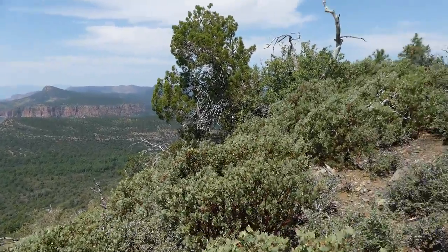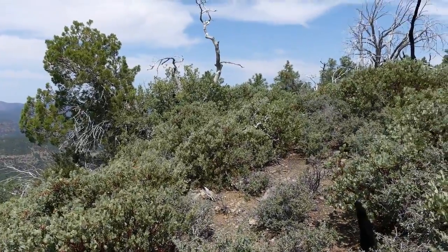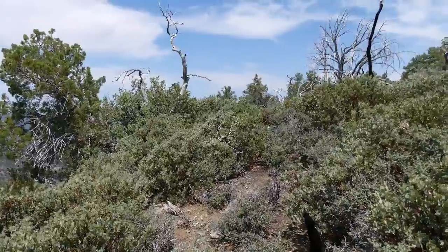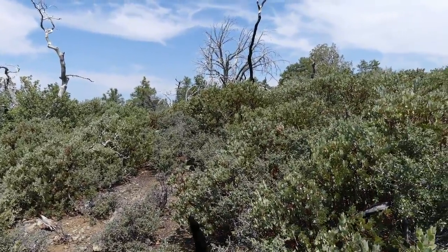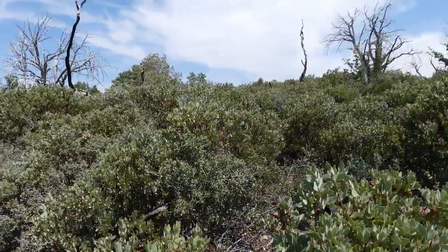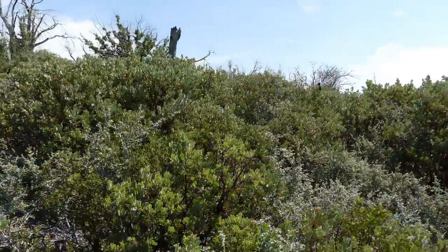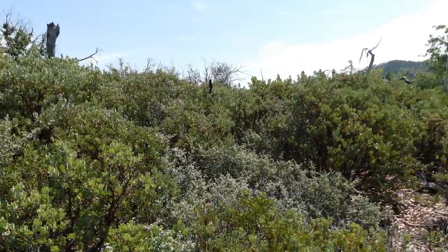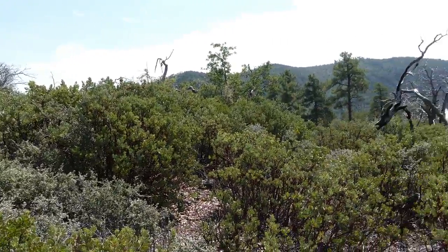That's about all we can see here from the summit of Hopkins Mountain — pardon me. Because at the top it was just one mass of thick tall manzanita. This is about as good as it gets here, maybe a hundred feet below the summit right now, trying to find a decent spot.